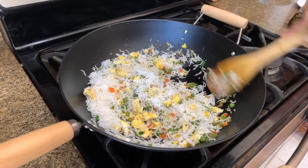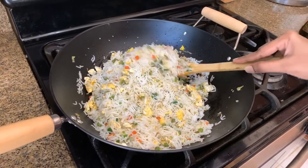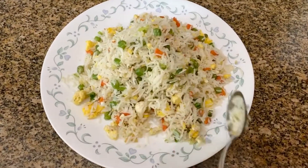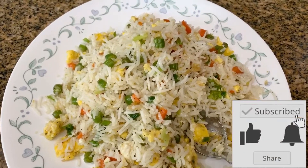If you have any paper, you will put it in a paper. I am going to add fried rice — a super easy recipe for egg fried rice. You will try it here. If you like this video, please subscribe. Thanks for watching.